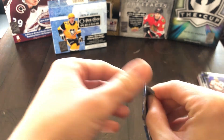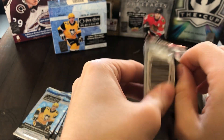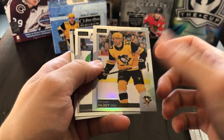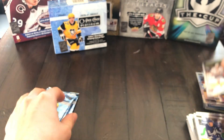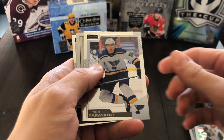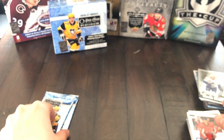Looks like we've got four packs to go, so the auto has been saving itself for the end. Another Jeff Skinner, another Brian Rust, Mitch Marner Rainbow, and Kiefer Bellows Rookie. Then we've got Thomas Chabot, Colton Parayko, Quinn Hughes Retro, and John Carlson.